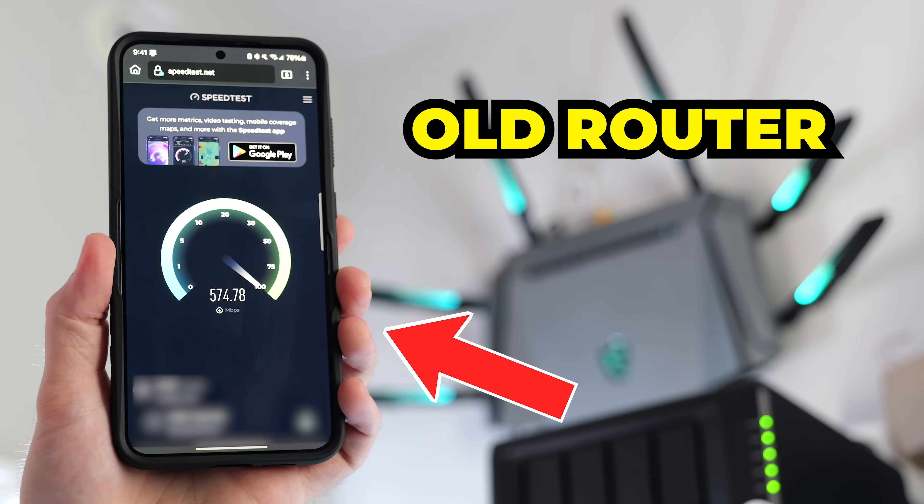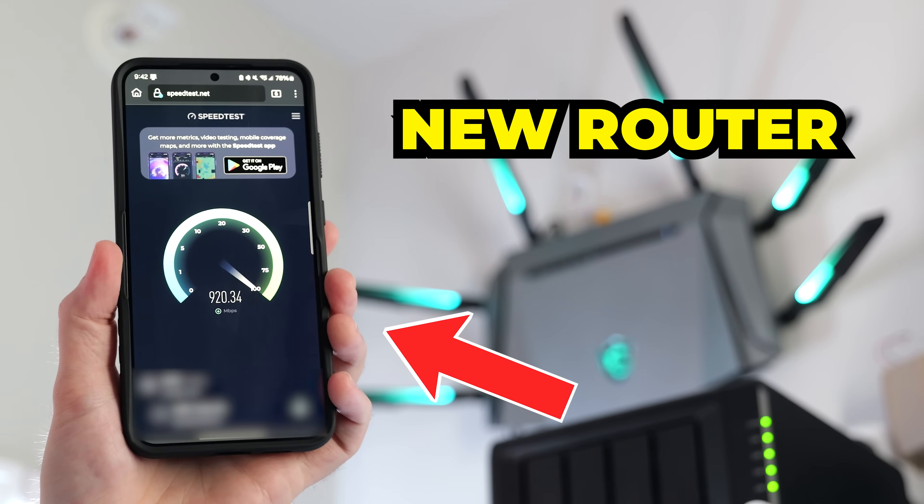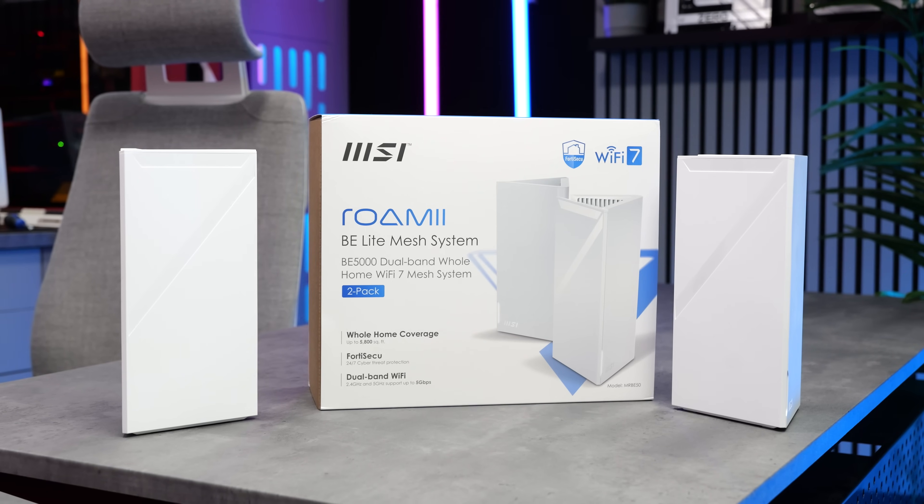If I compare the old and the new router when I'm standing right next to them, there is a clear winner. So the problem isn't the router — it's how far away my gaming setup is. But today we're going to fix that with this: the Roami BE Lite from MSI, who sent it over and sponsored this video.